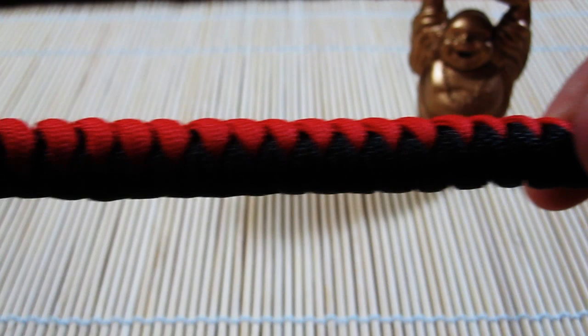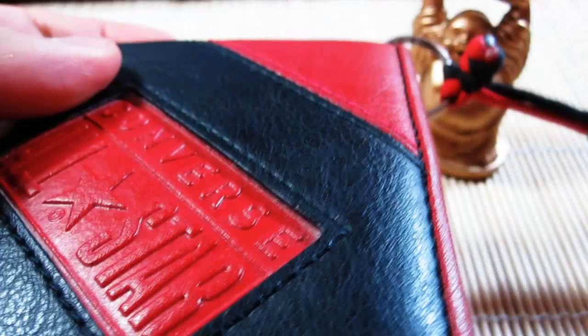It actually is. Here it comes. Yep, this is a paracord wallet chain. Well, not really a chain, but you know what I mean.